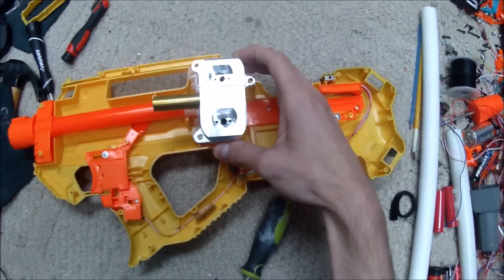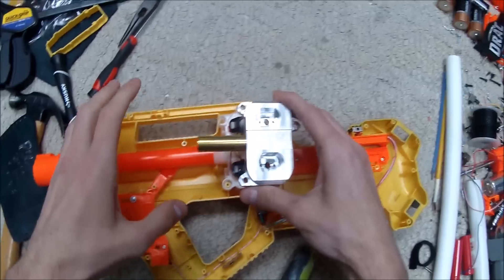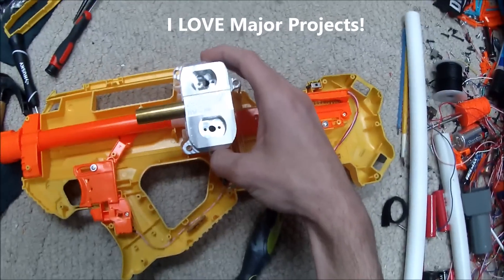I wish you guys could see just how stoked I am. I have something special enough that I don't have to paint it, and I've got something a hundred percent unique to install into it. I'm just so stoked. Let's get to work.